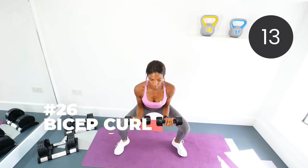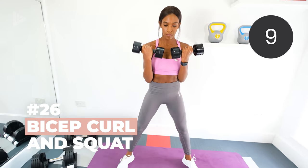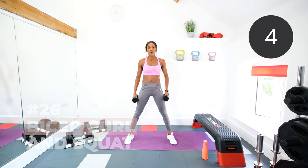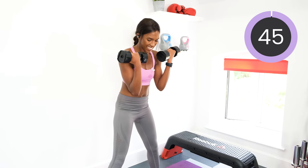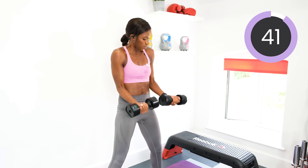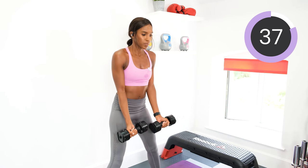Next, bicep curl and squat. Squat, curl out, stand up, curl up. Five, four, three, two, one, let's go. Squat. Curl out. Stand up. Squeeze those biceps.